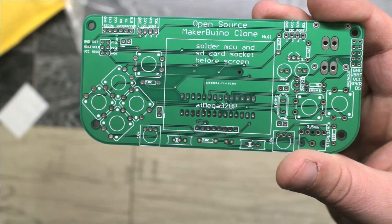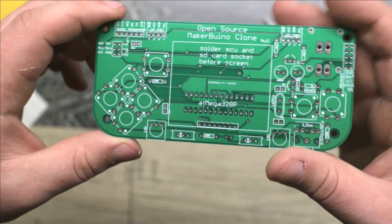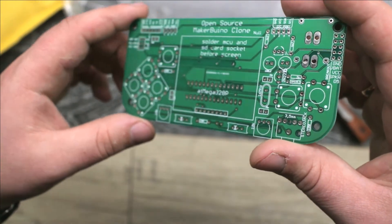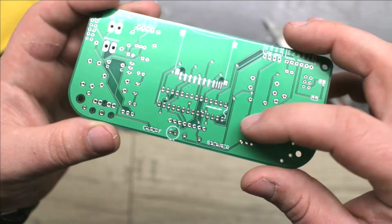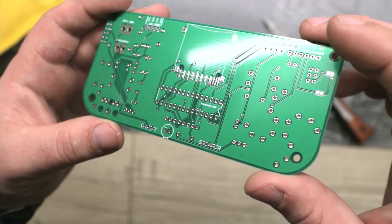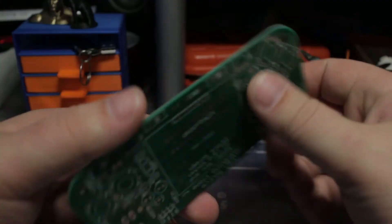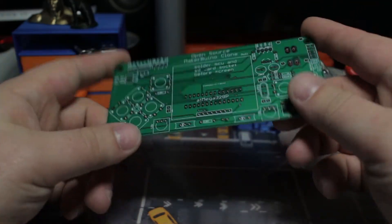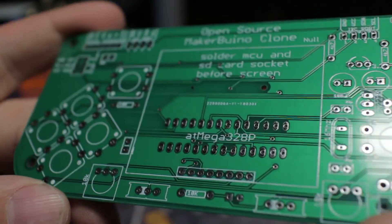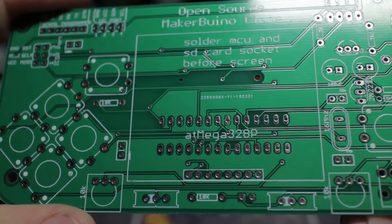Let's look at the board itself. I'm going to be making a Maker Buino clone and everything seems really, really nice. The silk screen is very nice, all the pads are well done. As you can see, all the solder pads are coated very nicely — very simple to solder.